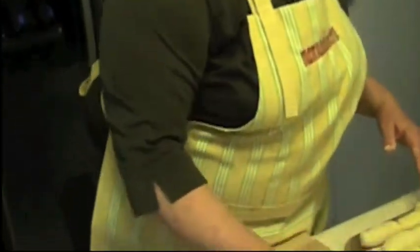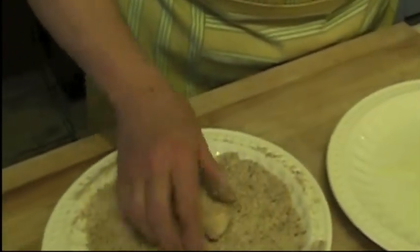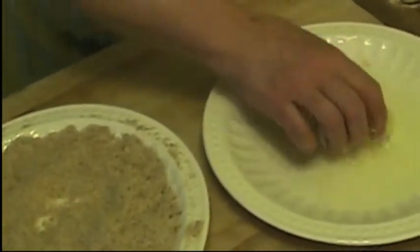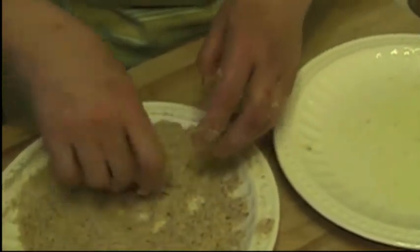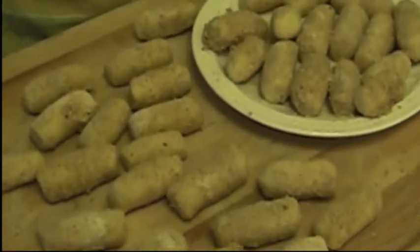Now that we roll them, we're going to coat them in the egg white, and in the flour, and the breadcrumbs. Now the croquettes are ready, and we're going to go and start frying them.